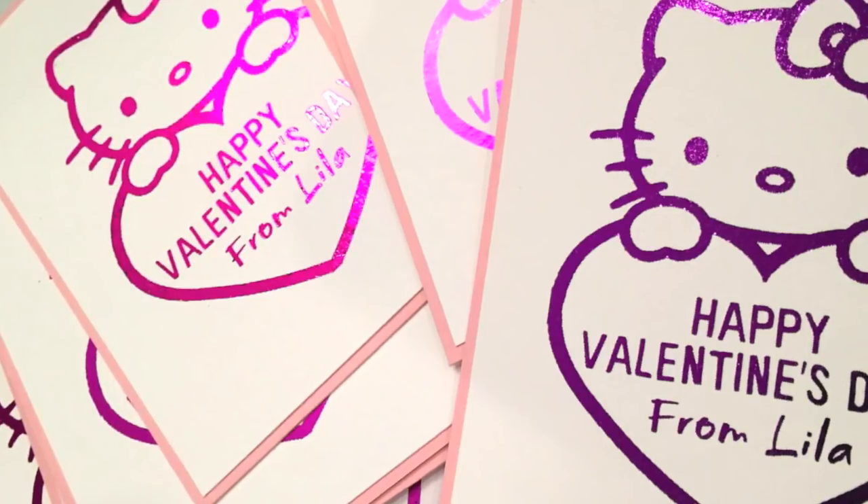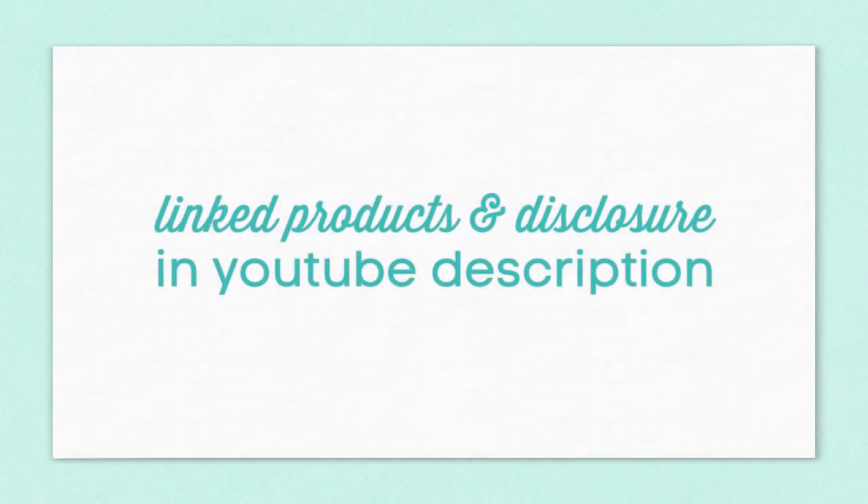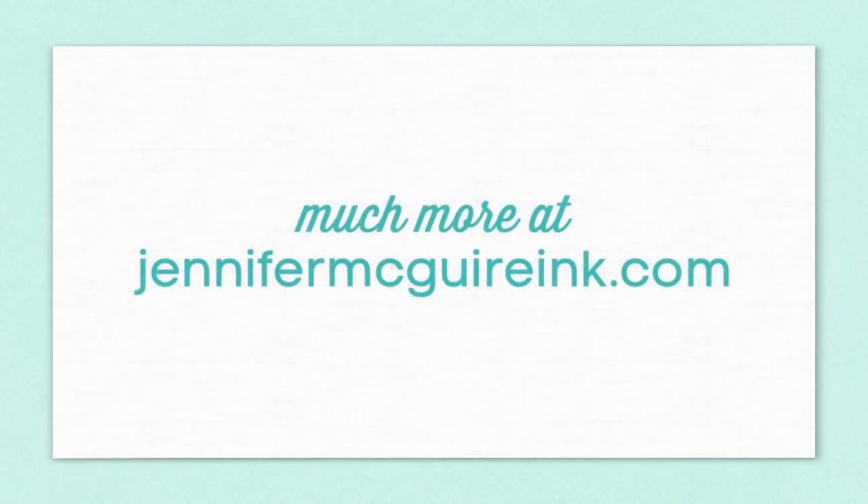So there you have it — lots of information on how you can use your laser printer along with gold foil to create really awesome results. If you're interested in the products I use, I link them below in my YouTube description, and you can head over to my blog at jennifermcguireink.com where I have a lot more information. If this video is helpful please let YouTube know by giving it a thumbs up, and I hope you'll return again soon. Thanks for stopping by.